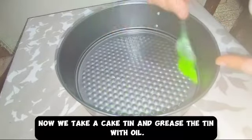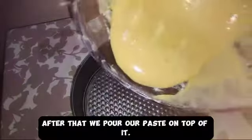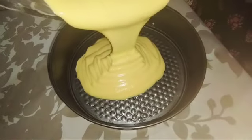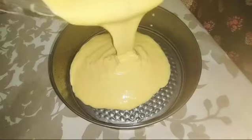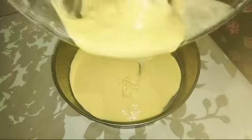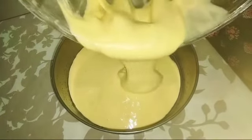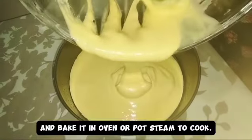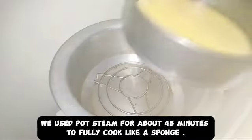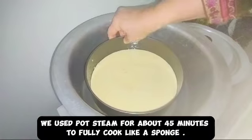Now we take a cake tin and grease it with oil. After that we pour our paste on top of it and bake it in an oven or pot steam to cook. We used pot steam for about 45 minutes to fully cook it like a sponge.